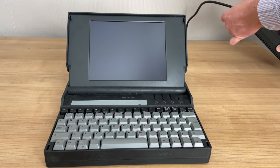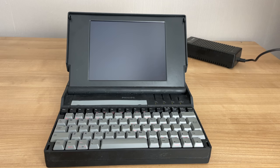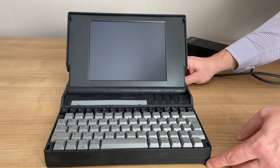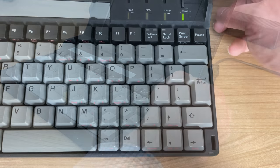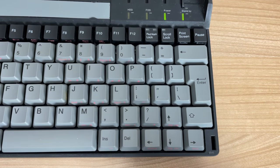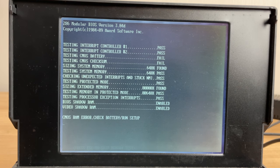Hey guys and welcome back to the channel. This is part two of my Philips 286 laptop video series. If you missed part one, please check it out - I'll put a card in this video. In that video we kind of went over the system as it was booting, but it had a couple of issues. Most notably the CMOS battery failed, so among other things that's what we're going to be tackling in this video.